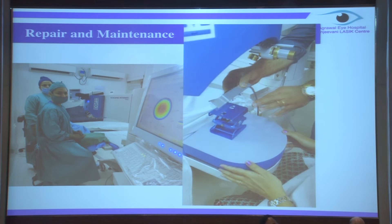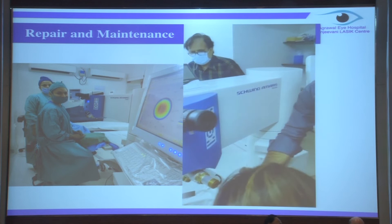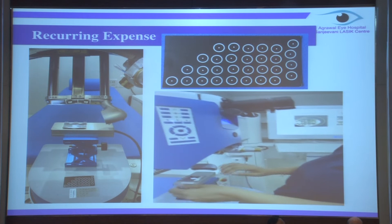The second consideration is repair and maintenance. IOCARE group has been really kind - they're just one phone call away. The main apprehension in shifting from a WaveLight to a Schwind was about repair and maintenance. But this is one thing - hats off. I'm really very happy and absolutely comfortable using this platform.